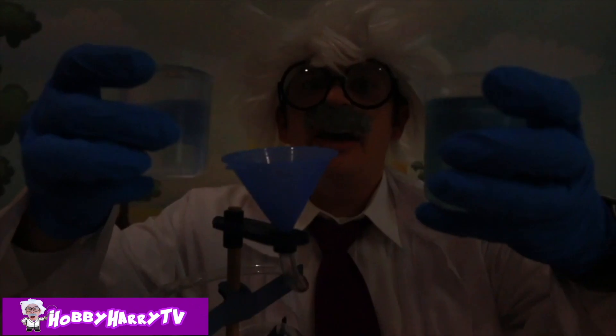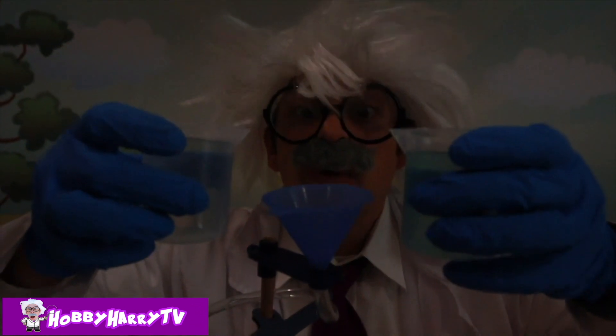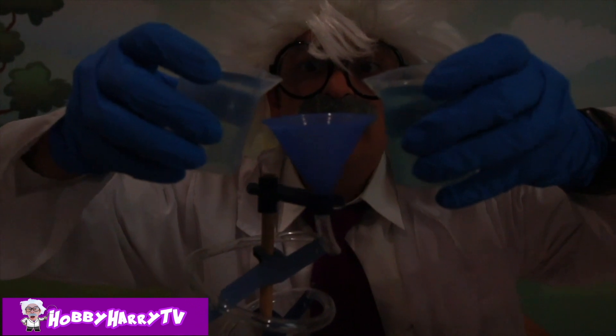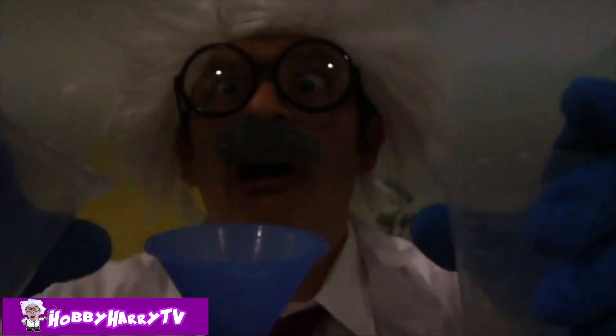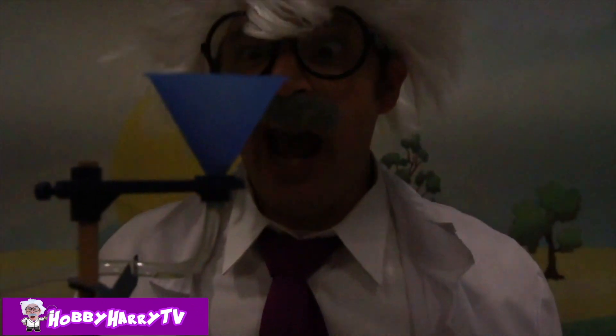Here we have our hydrogen peroxide and our luminol solution — we're gonna pour them in at the same time! Watch the glowing take place! One, two, three! I do not see anything happening! That was an epic fail! Oh man, I think it was too bright in here! Let's go to your super dark Batman dungeon and try this again!